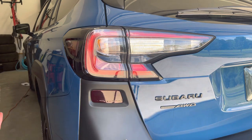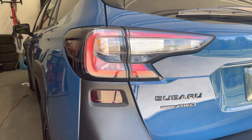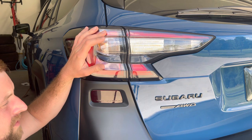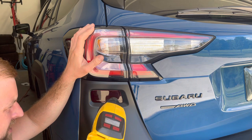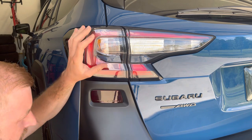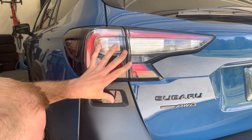Once you've got it on the lamp, most of the reflectors that we've seen have raised lettering on them, so you're going to want to hit it with a heat gun. If you don't have a heat gun you can use a hair dryer as well. Basically go over the film on top of those letters and just press the film down onto the letters.